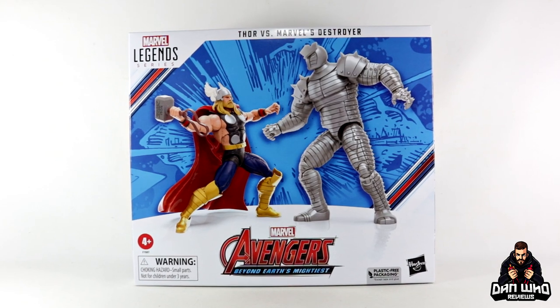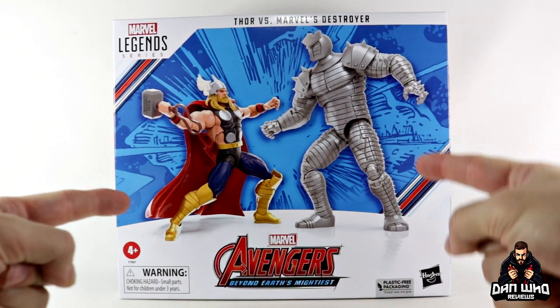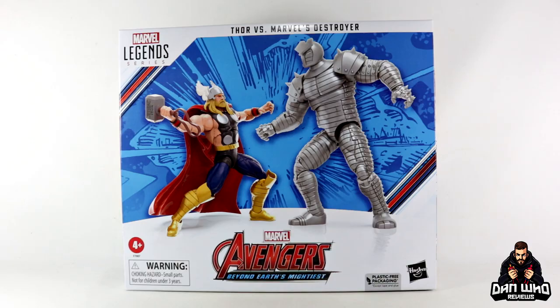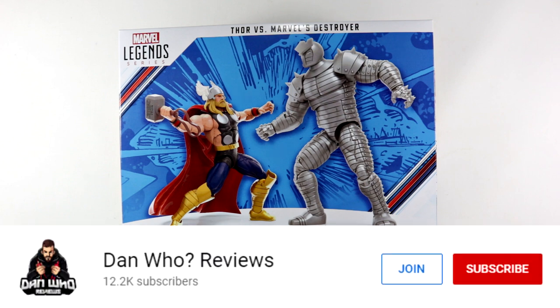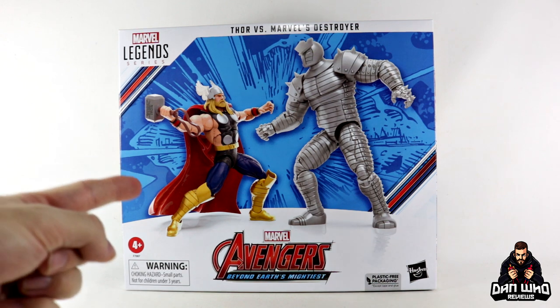Stay tuned and let's take a look at this Marvel Legends Avengers 60th Anniversary 2-Pack with Thor and the Destroyer. Welcome back to the channel Dan Who Reviews. My name is Dan W. Make sure you are following me on Instagram at It's Dan Who. You can hit that join button and become a channel member.